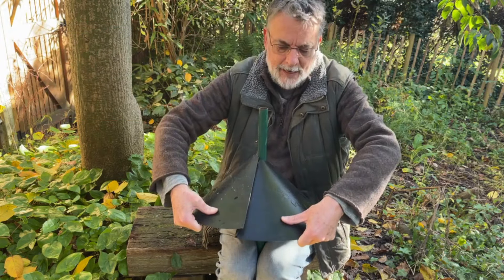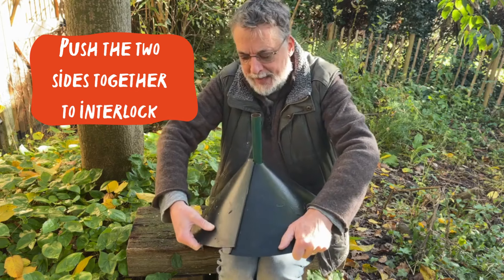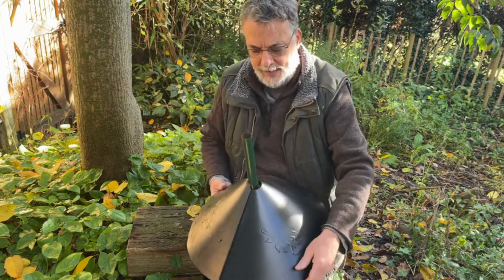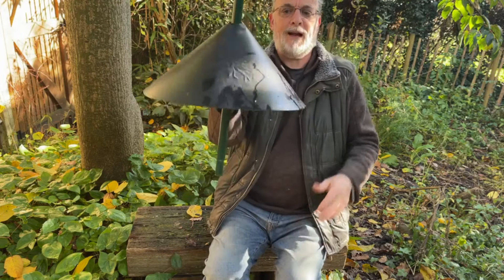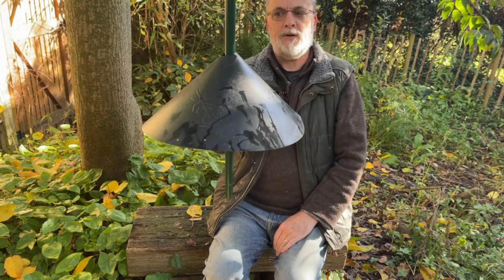You just force it against the spring loading and clamp in the two lips. It is only meant to sit on top of that clamp so that if a squirrel jumps up and lands on it, it literally slides down. It is as simple as that in operation.